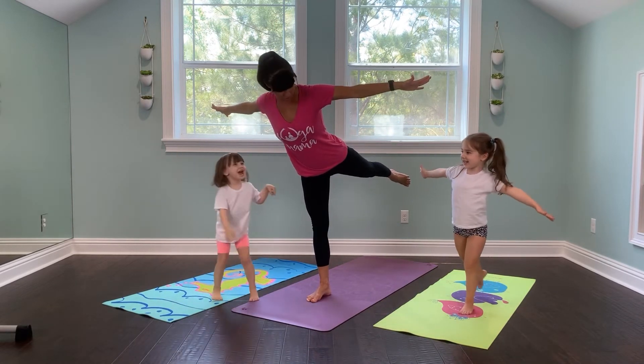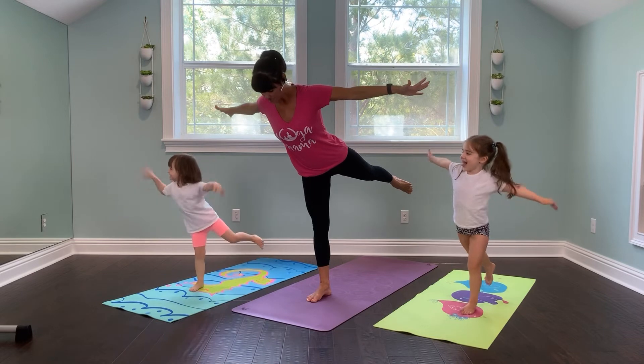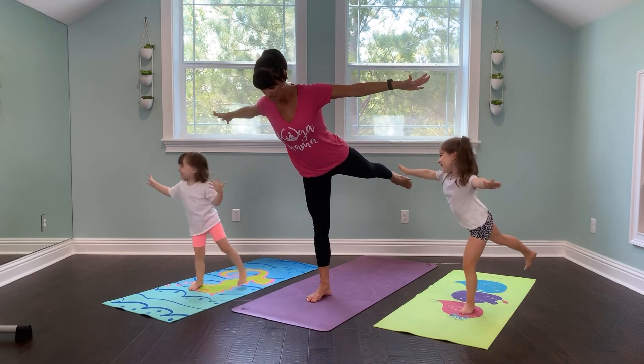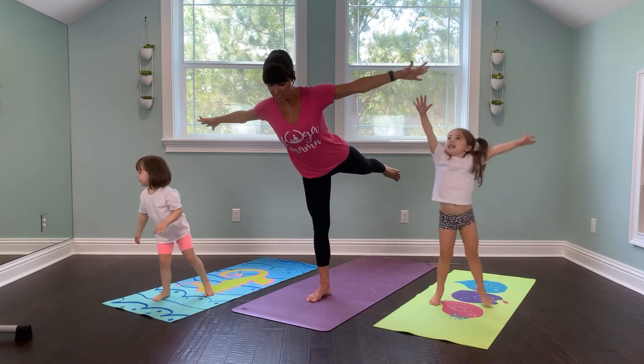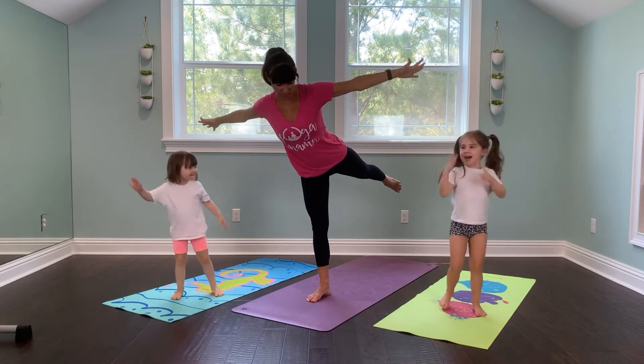I'm doing it. Are you doing it? Good job, Finley. Good job, Scarlett. Try to straighten that toe, straighten that knee, wings way out. Let's fly. Where do you want to go, Finley? Where are we going to fly?